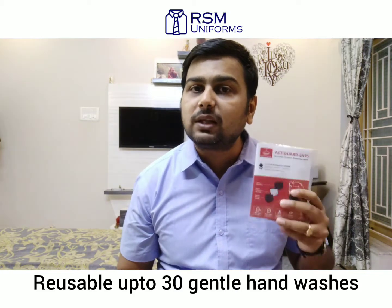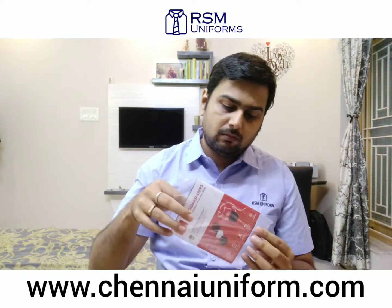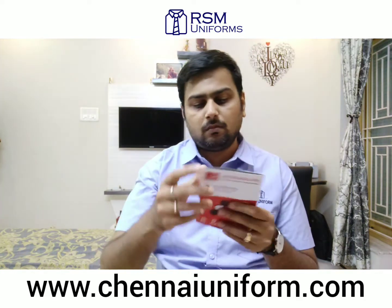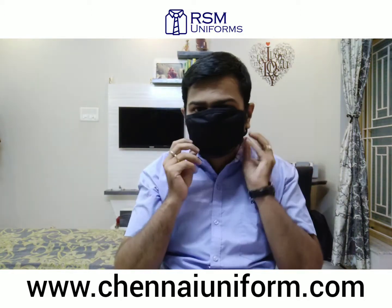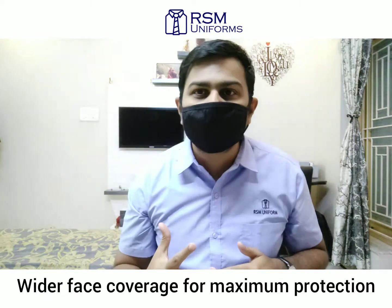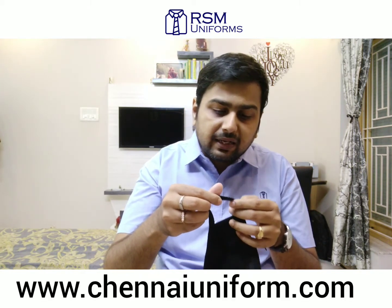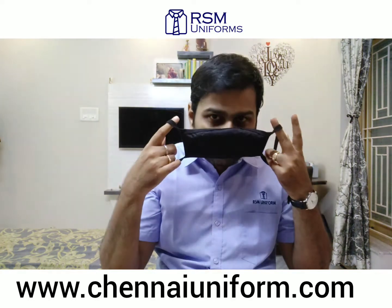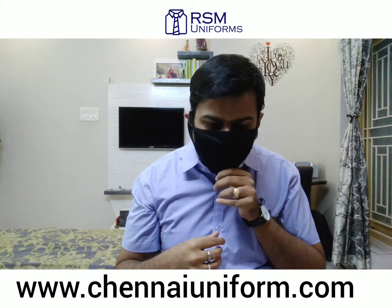This face mask is reusable up to 30 gentle hand washes. Time to open it. It covers both the nose and the mouth and has a wider face coverage for maximum protection. It has a soft fabric ear loop which is elastic but slightly sturdy, which makes it more durable and comfortable to wear. The size looks pretty decent and I believe that one size will fit all.